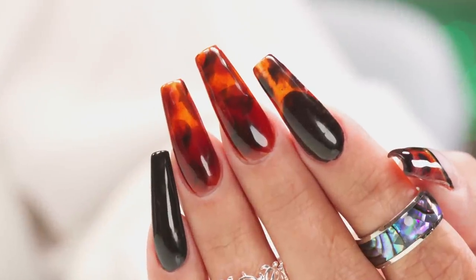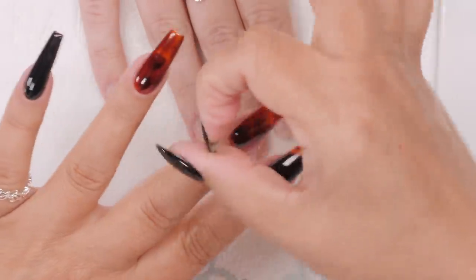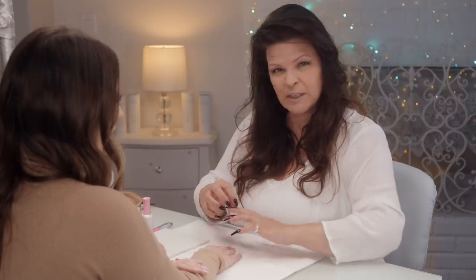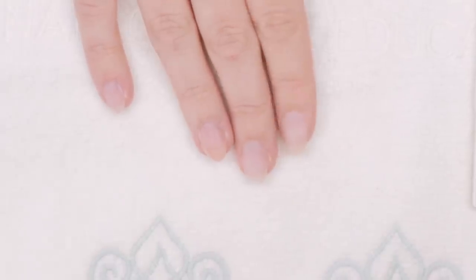This is actually rather simple. I've done them on some long nails and when you do smaller nails you've got to make the design smaller. If I just took a patch of this for this little tiny nail you wouldn't really get the full picture of the tortoise shell look. So we're going to make it a little bit smaller to suit these adorable little tiny nails.